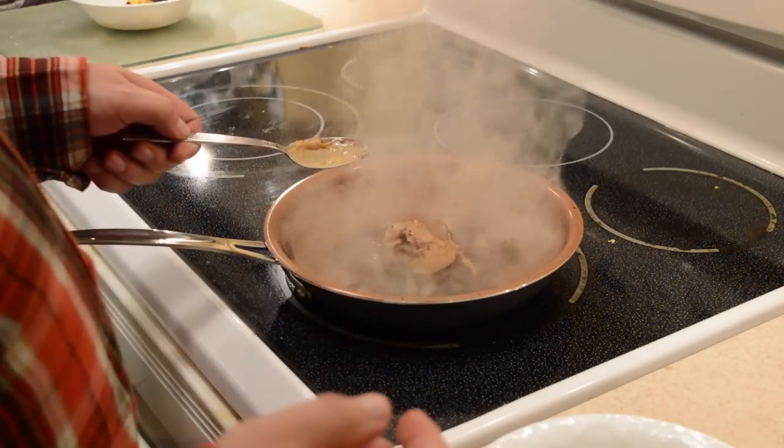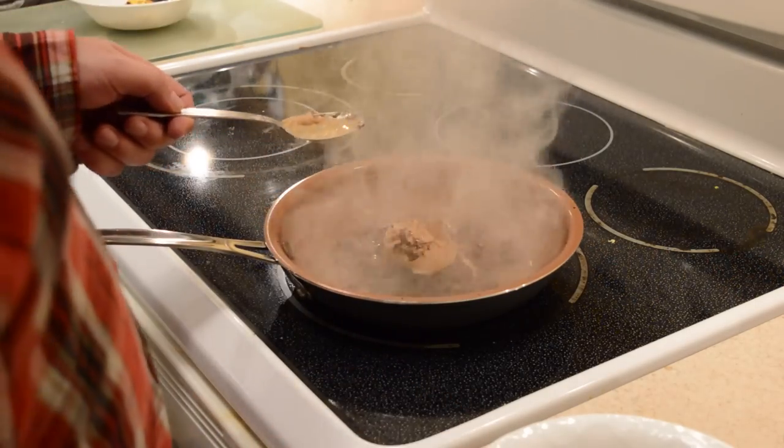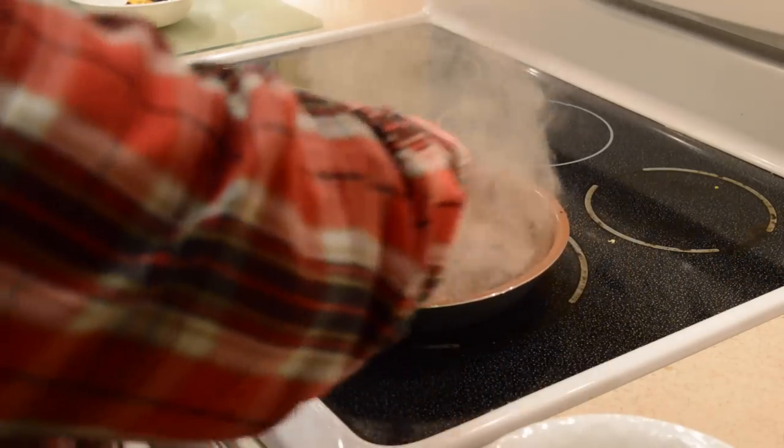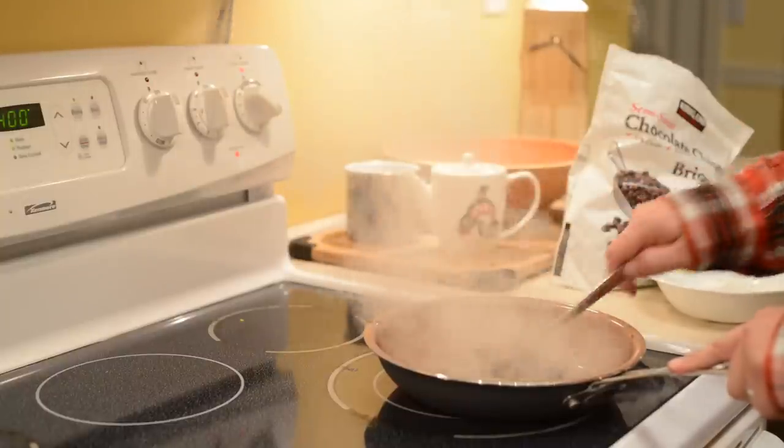And as you can see, it's smoking quite heavily. We haven't even put the marshmallows in there yet, so this is going to be interesting. I see some stuff sticking to the bottom a little bit.